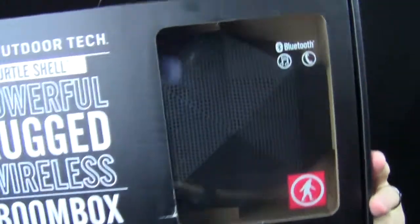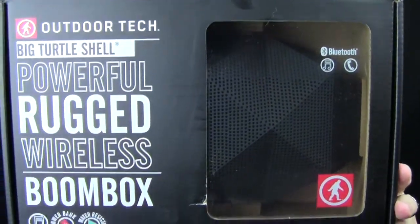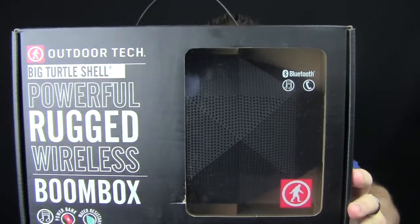Here's Outdoor Technology — here's their website right here. Make sure you check these guys out. This is the Big Turtle Shell Boombox — wireless, rugged, weather-resistant boombox.